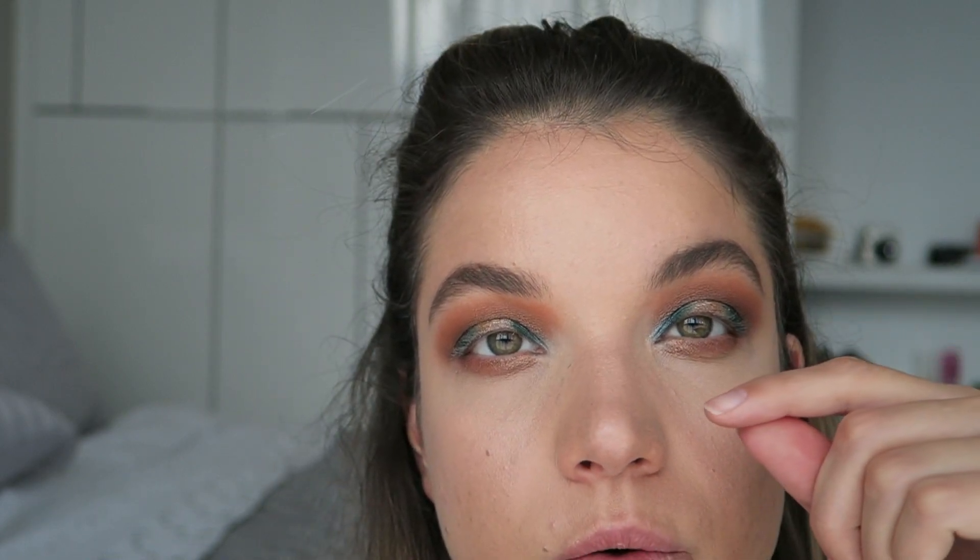I think that's it for the eyeshadow. I'm going to go ahead and pop on a really thin black liquid liner, some mascara, and some lashes, and I'll be back.